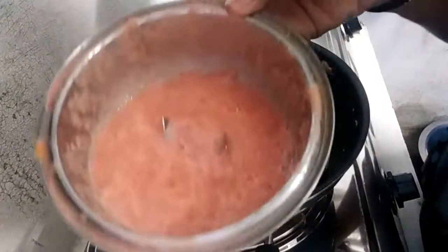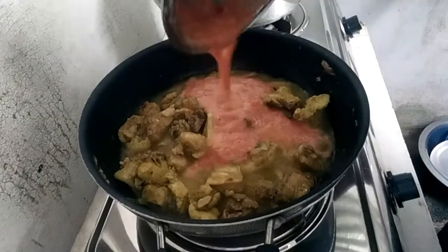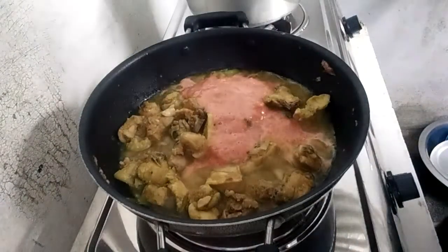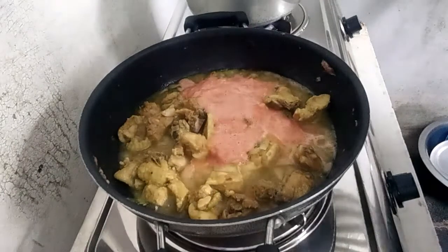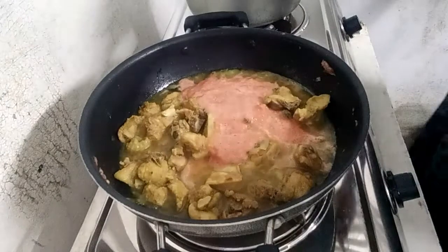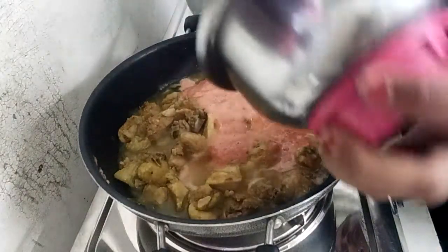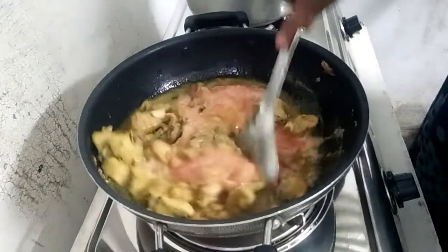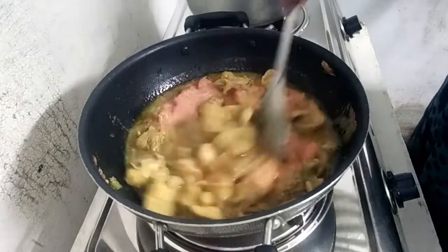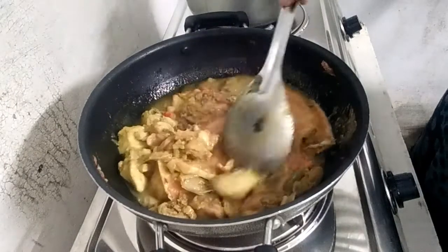5 minutes later, we will cook the tomato grind. We will cook the tomato grind, the gravy, and the taste of it. I will try to cook the tomato grind. The potatoes will give a lot of good gravy. We will cook the tomato grind.